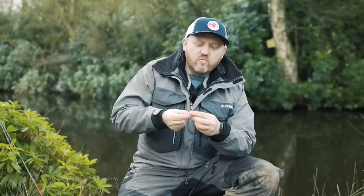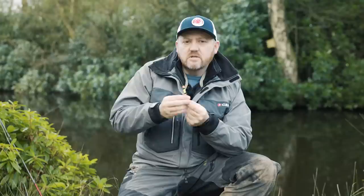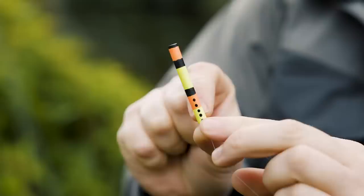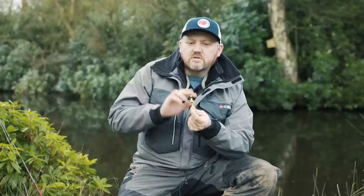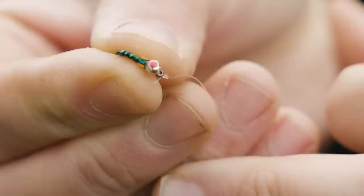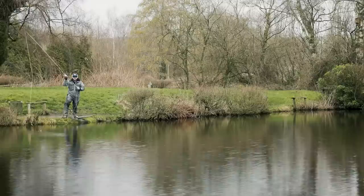The concept is nothing new — it's based on other forms of fishing whereby you have an indicator that cocks or loads by use of a weight underneath it. In this case, the weight required to set this indicator are the flies themselves. On this indicator, if you look down the side of it, you can see in the red section we've got two dots and in the yellow section three dots. Those dots relate directly to the flies available for use with this indicator. This particular indicator requires two flies with a red dot, or alternatively three flies with a yellow dot, to correctly load it.